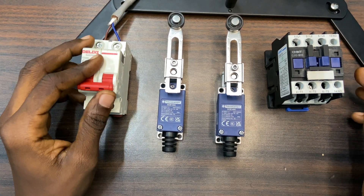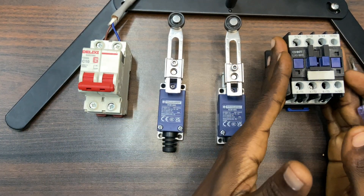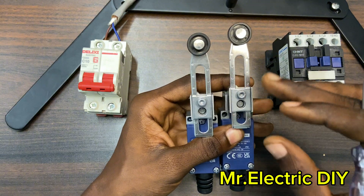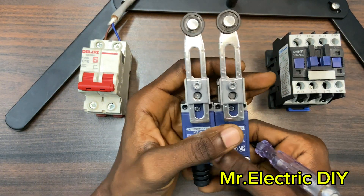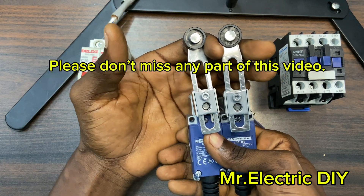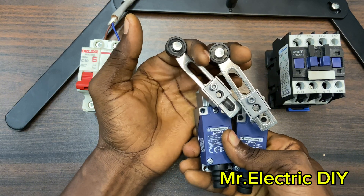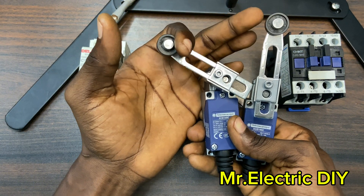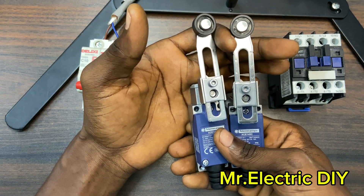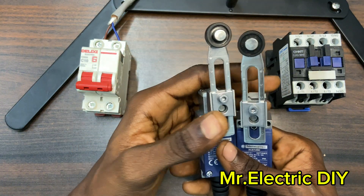Hello guys, welcome back to this channel. In this video I'm going to talk about how to connect two limit switches to a contactor or to a load. The connection is going to be done in such a way that both limit switches must be operated before the load is going to work. If you operate only one, the load is not going to work or the contactor is not going to energize unless you operate both of them.